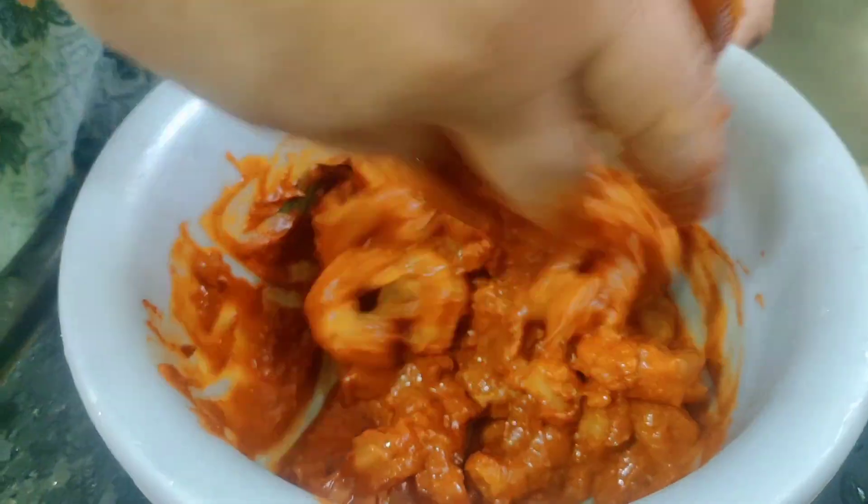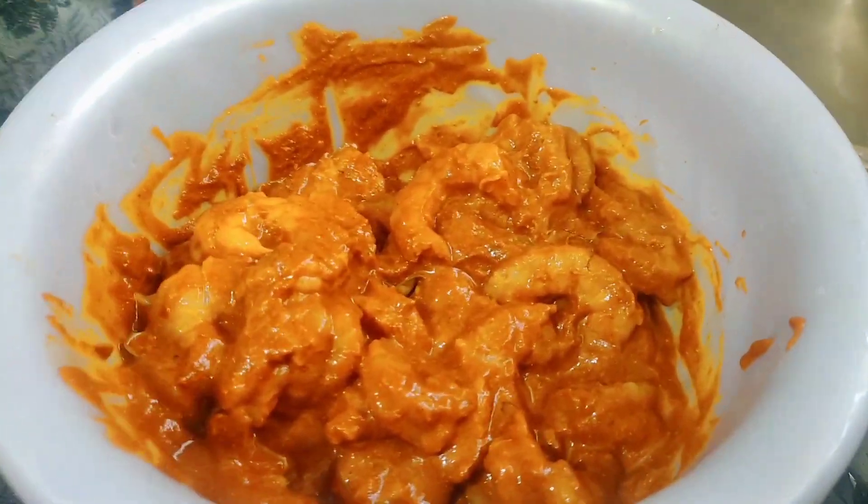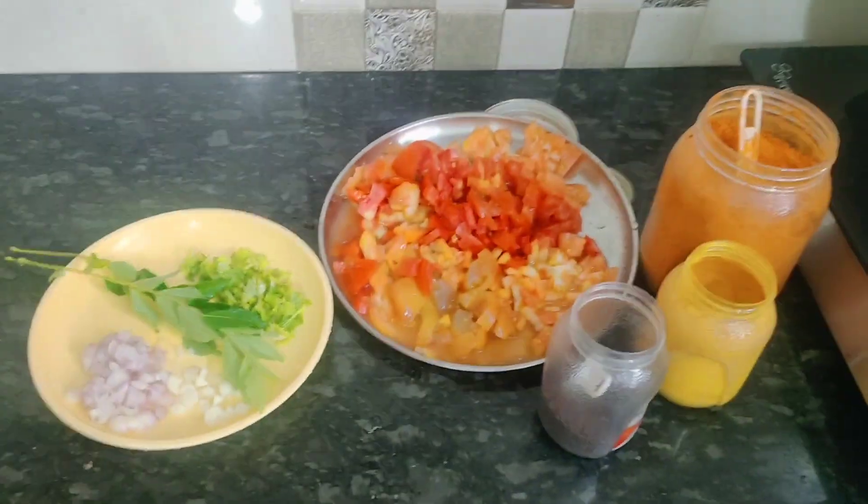Mix it the same way and put it in the fridge. We also have to make it a little bit better.